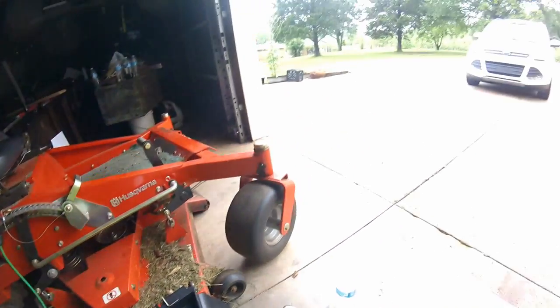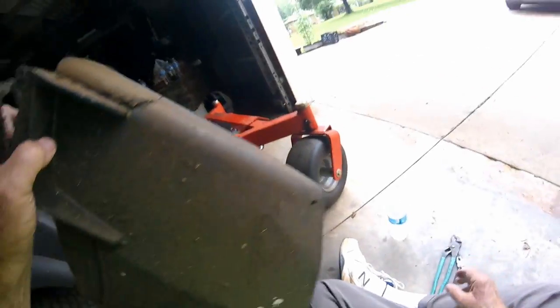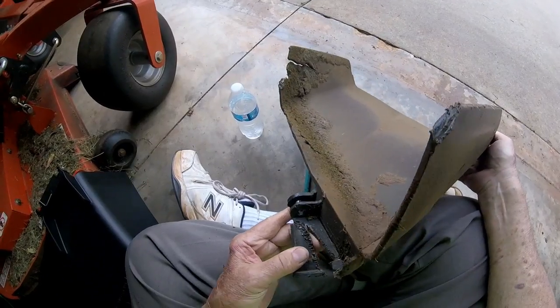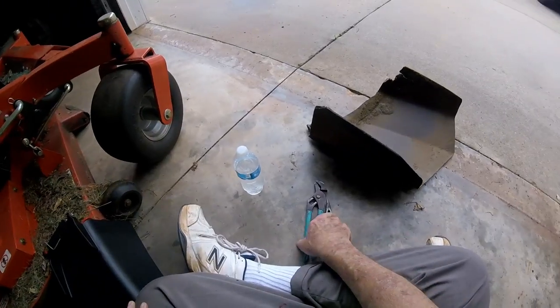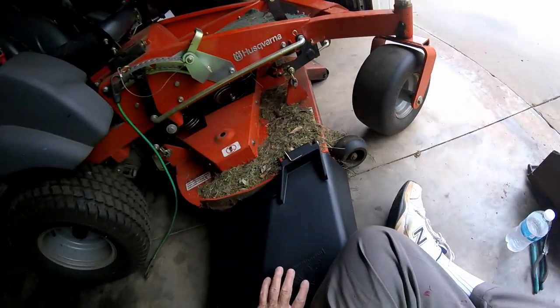I need to take my air hose and blow this thing off out there, but it's raining too much. That old discharge chute was tore all to pieces — where I welded, it didn't hold. But it was only a temporary attempt to keep it going anyway. Got another gear out of it with my little welding job.